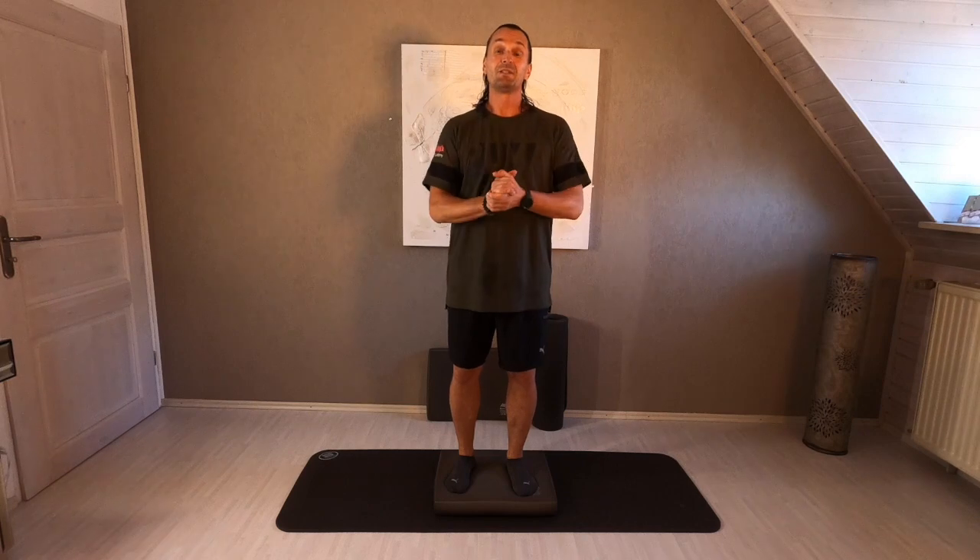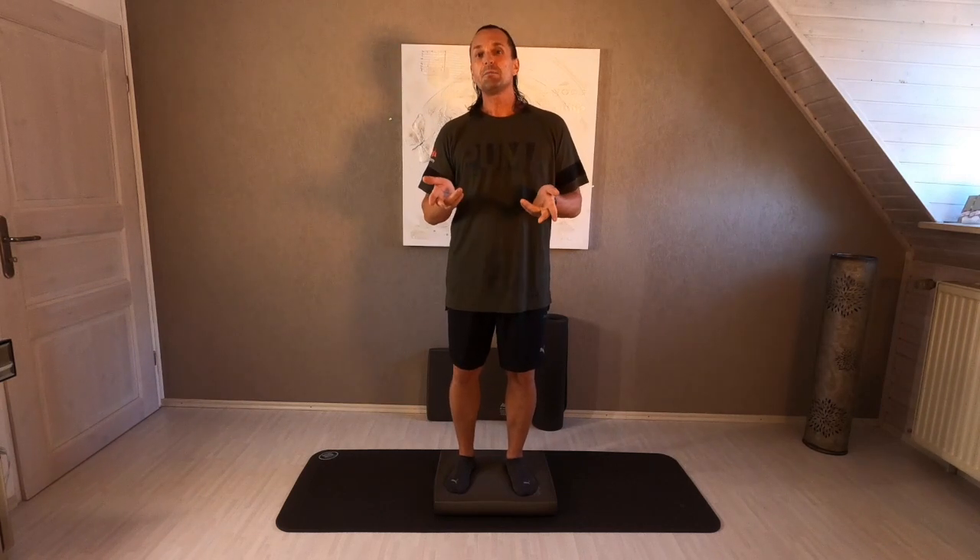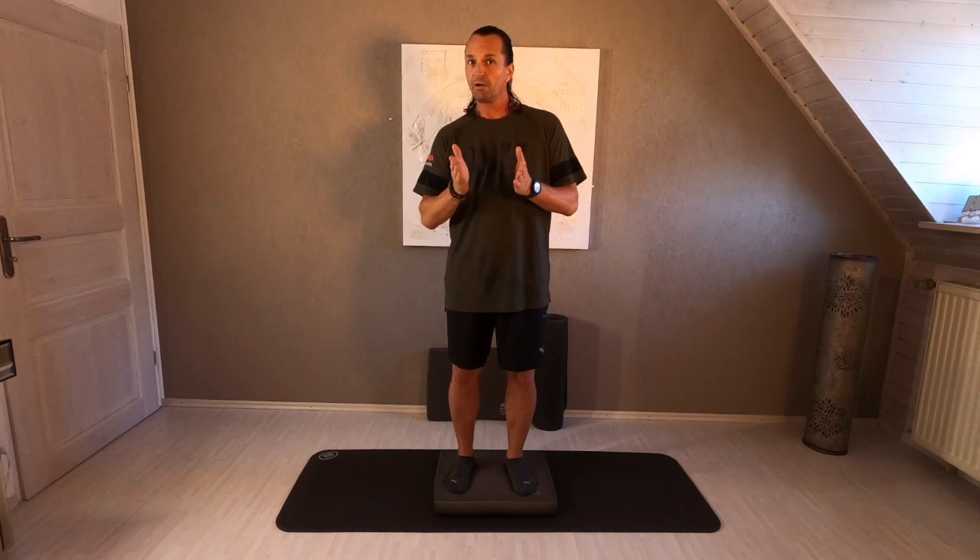Hello and welcome to the training with your balance pad. My name is Paul Udia. I'm a physiotherapist and expert for functional training. This following session we will have a good fat burning program, a very short one, but also good for your endurance.